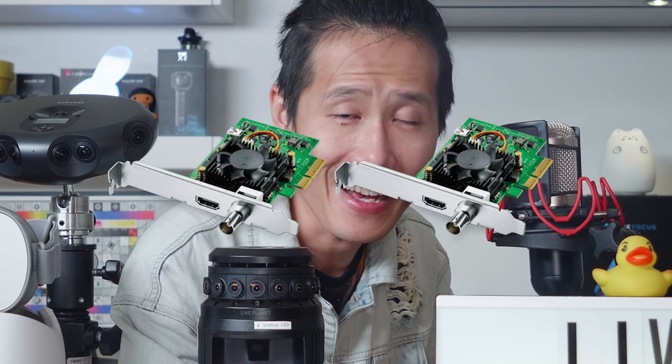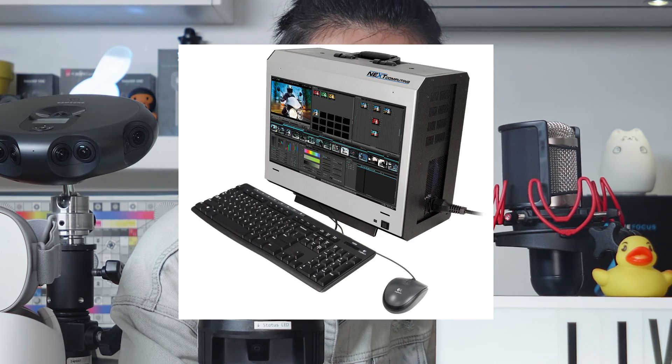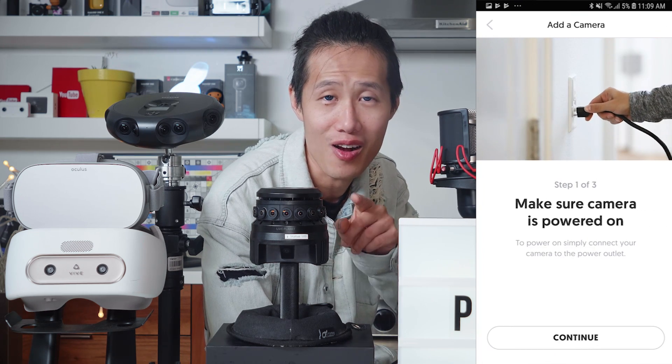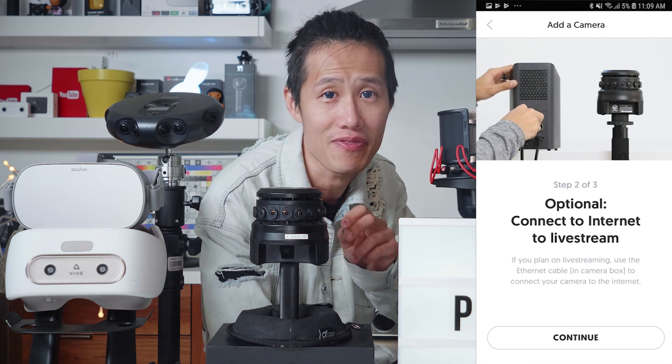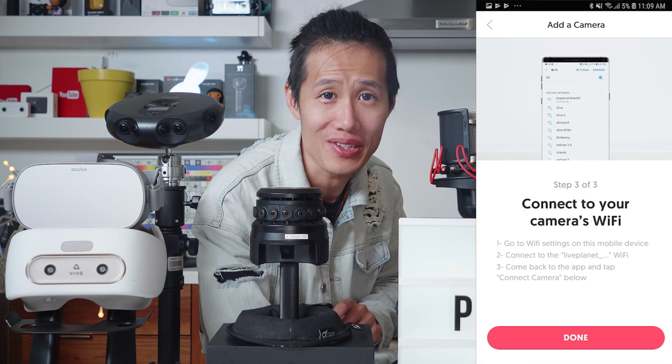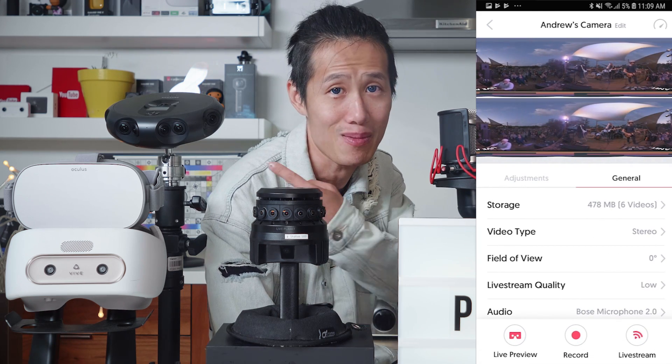A lot of professional 360 cameras on the market are not so reliable in long-hour recording. They will freeze, overheat, or shut down during a live event. The Live Planet is a 3D 360 live stream camera designed from the ground up for live streaming — an end-to-end solution. You don't need to purchase extra switchers, SDI cards, expensive stitching computers, or software. Everything is built-in, which saves money and reduces the chance of hardware or software failure.